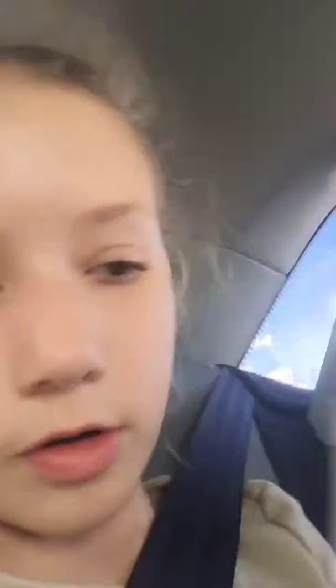We got a pop socket — I got one because I like this one a lot and it was only like a dollar or something. And we got some wood glue for something.